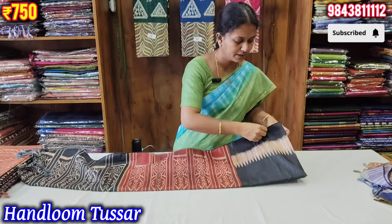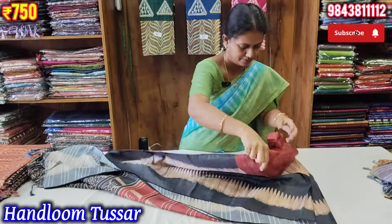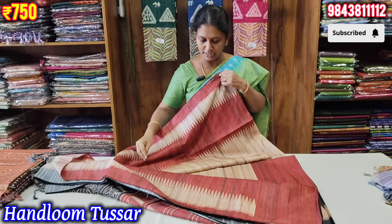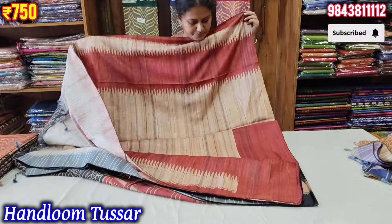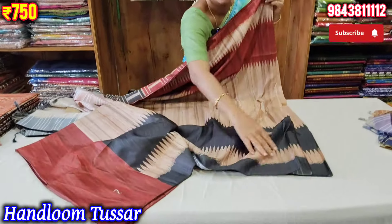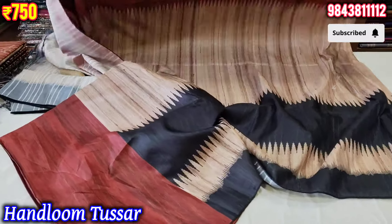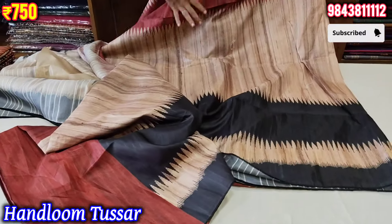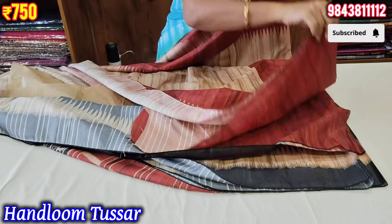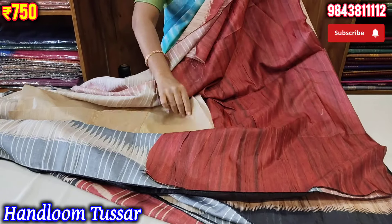This is a dark green color. If you look at this, you can see a dark brick color. Take a look at the color combination. Look at the blouse — it is a contrast color. Use the dark color.